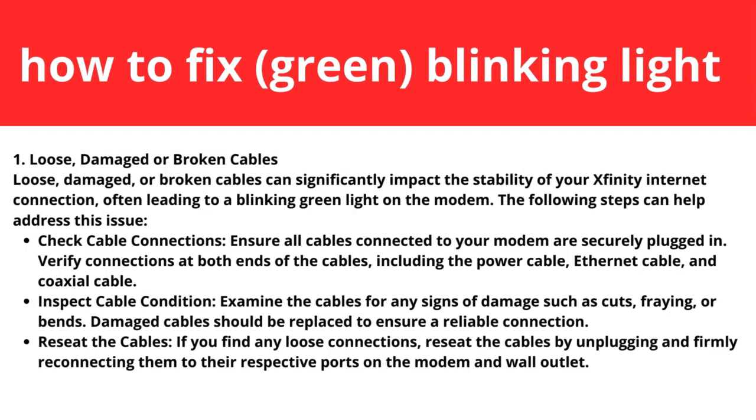Step one: loose, damaged, or broken cables. Loose, damaged, or broken cables can significantly impact the stability of your Xfinity internet connection, often leading to a blinking green light on the modem. Check the cable connections — ensure all cables are securely plugged in, verifying connections at both ends including the power cable, ethernet cable, and coaxial cable. Inspect cables for signs of damage such as cuts, fraying, or bends. If you find any loose connections, reseat the cables by unplugging and firmly reconnecting them.